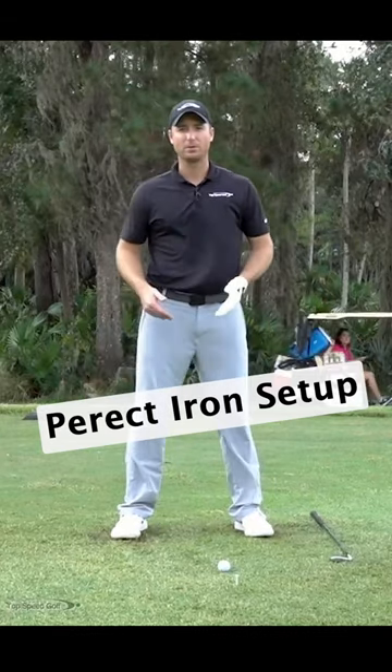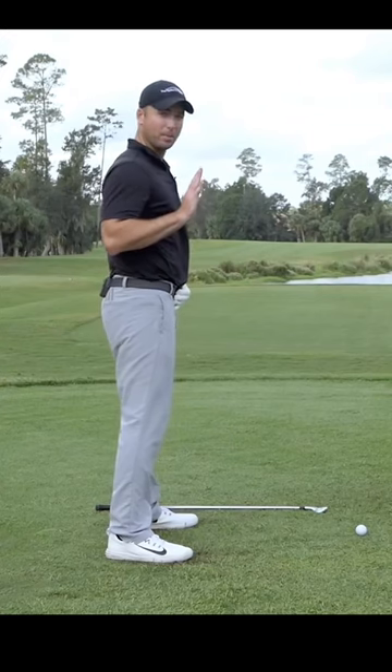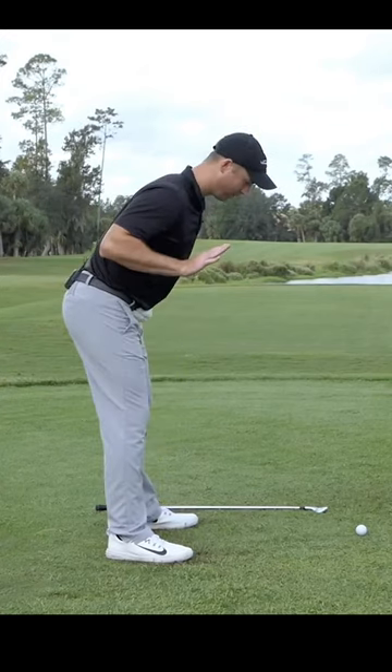Get your feet about shoulder width apart if you're going to be using an iron. From here, I'm going to drop my hips back until my upper body tilts forward, and I'll be looking down at the golf ball now.